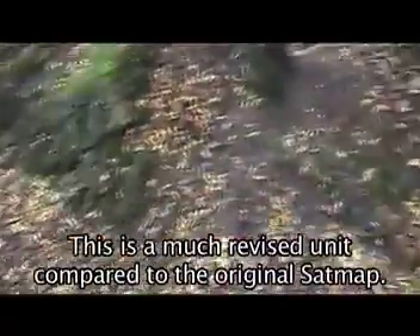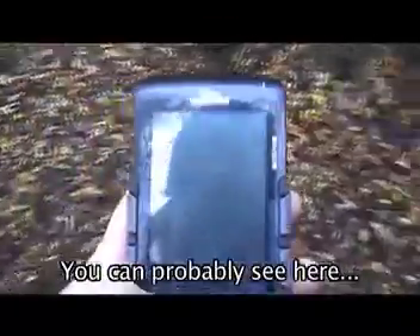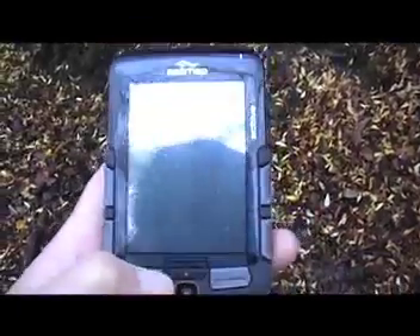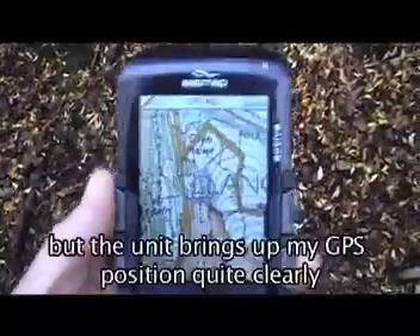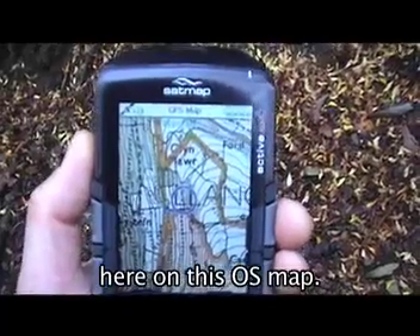This is a much revised unit compared to the original SatMap. I'm in woodland cover at the moment, but the unit brings up my GPS position quite clearly here on this OS map.